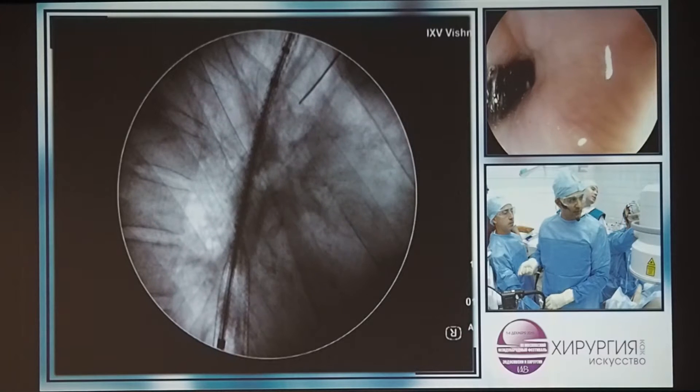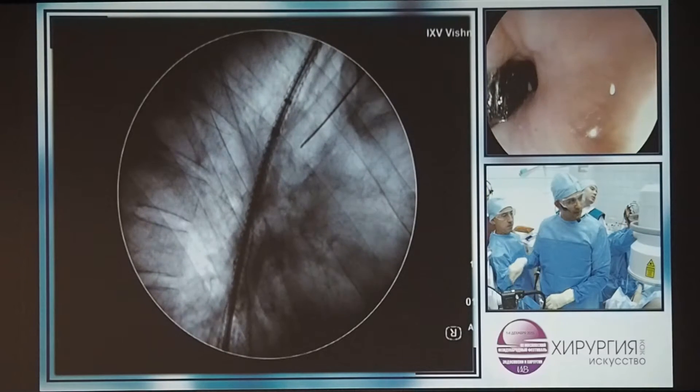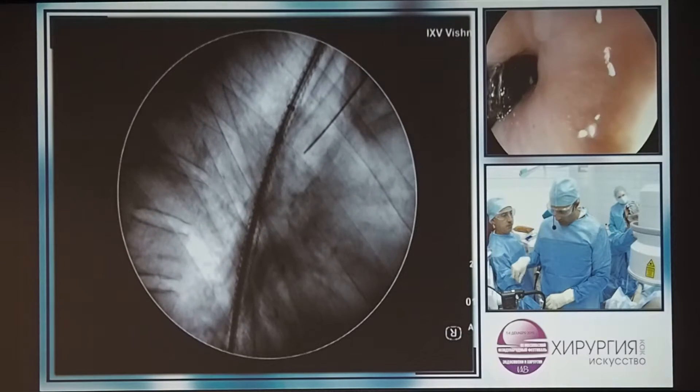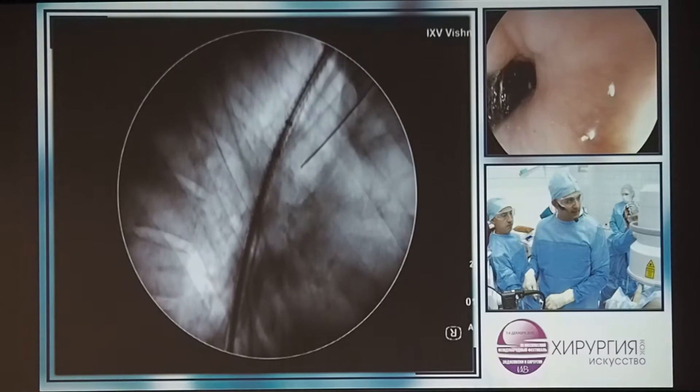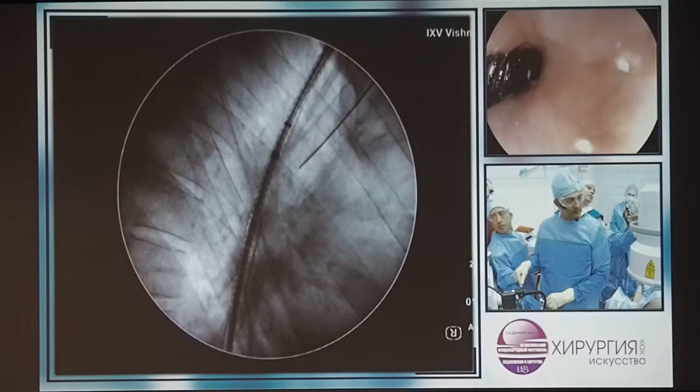I'm happy with that. So I'm going to put you in halfway as the stent comes down. And what you can see is the waisting of the stent here. Can everyone see how we're in the middle of the stricture? The middle of the stent and the middle of the stricture.